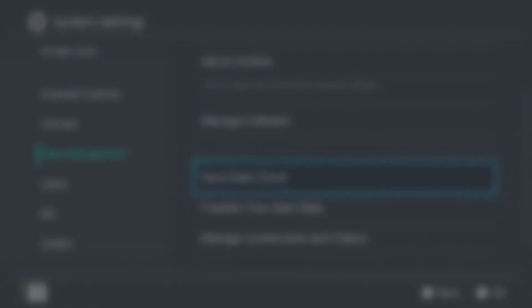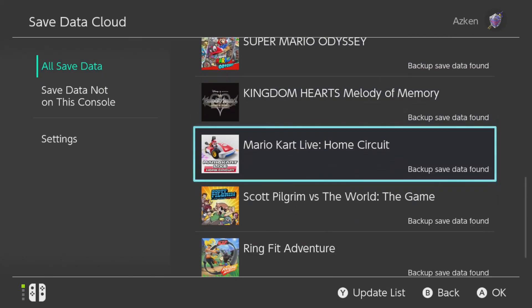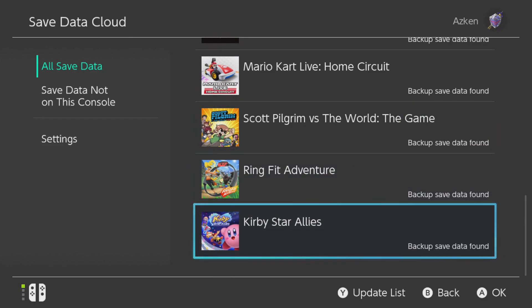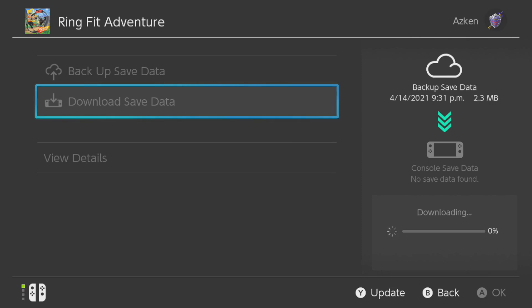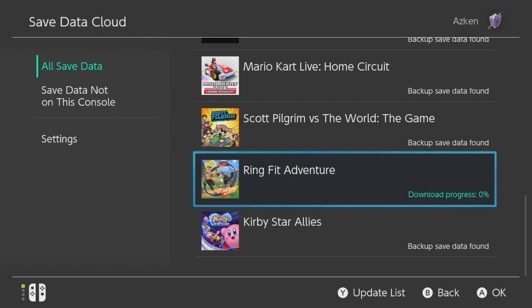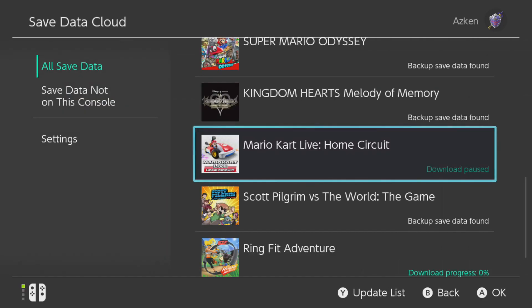To transfer saved data, there are two ways depending on whether you have a Nintendo Switch Online membership. If you do, I strongly recommend using the save data cloud. On your old Switch, go to System Settings, then Data Management, then Save Data Cloud. Select your user profile and under All Saved Data, make sure all your game titles show a checkmark with the words 'Backed Up.' If you see conflicting save data, override whichever is older. On your new Switch, go to the same spot and download each title's save data. This won't take long as save data tends to be megabytes, not gigabytes.